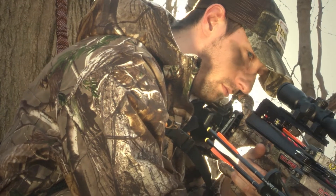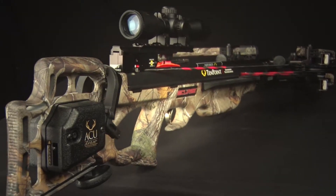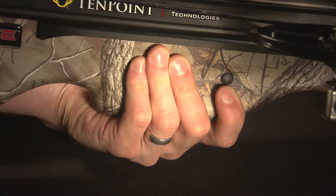With optimal comb height and length of pull, the FSB stock uses strategically placed cutouts to reduce weight. Rubber safety wings reduce noise and vibration, as well as helping to keep the shooter's foregrip hand safely below the flight deck.